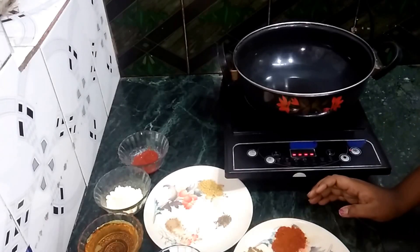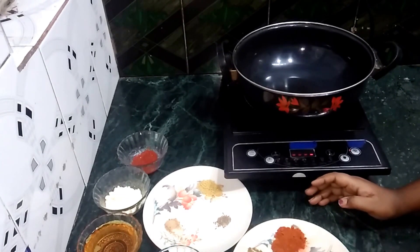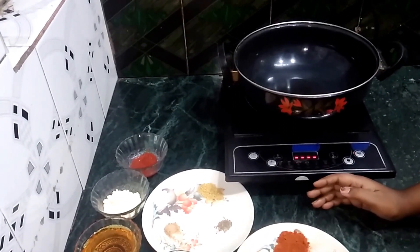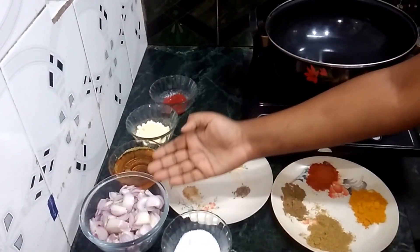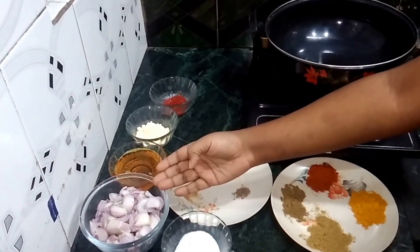Hello friends, welcome to my channel Innovative Cooking. Today I will show you how to make besan and pyaas. This is a very easy and tasty recipe. We need 4 pyaas.